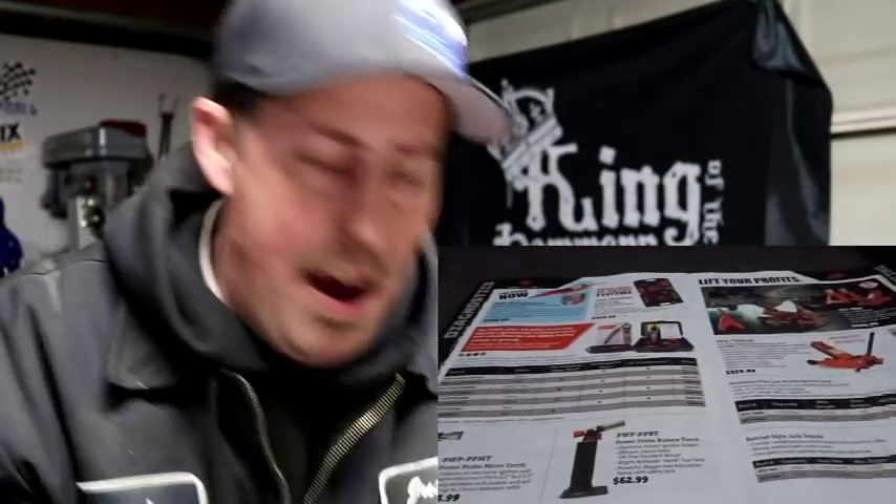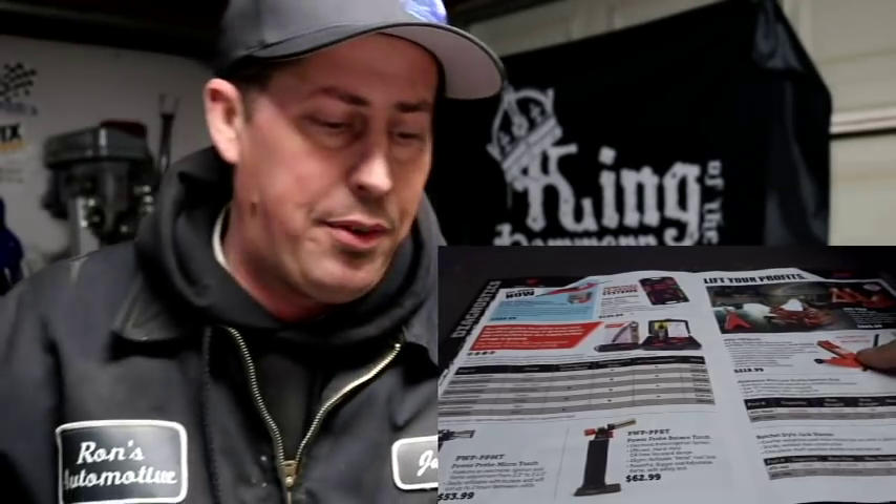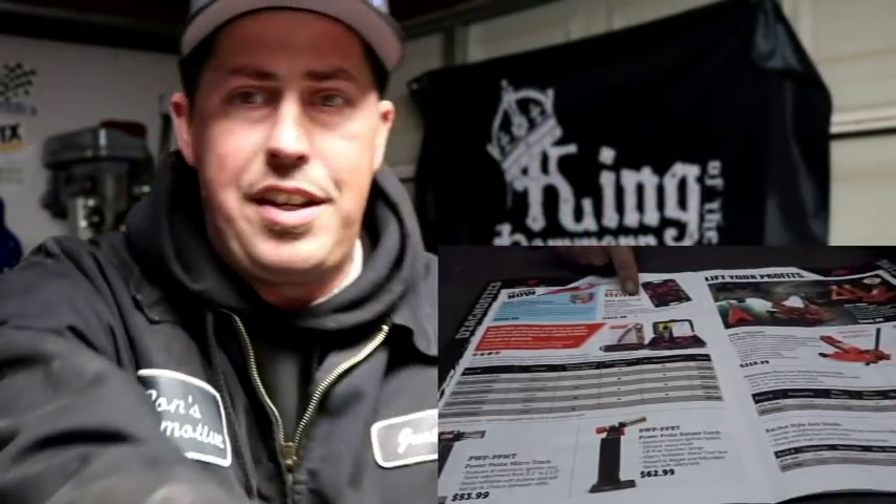The Power Probe 3 - the complete master series kit - I found that for a huge savings compared to what they want to sell it for on the GearWrench truck. Amazon is not the be-all end-all, but two-day free shipping especially with Amazon Prime - if you're gonna buy this master kit, get it on Amazon, don't waste your money paying the truck markup.